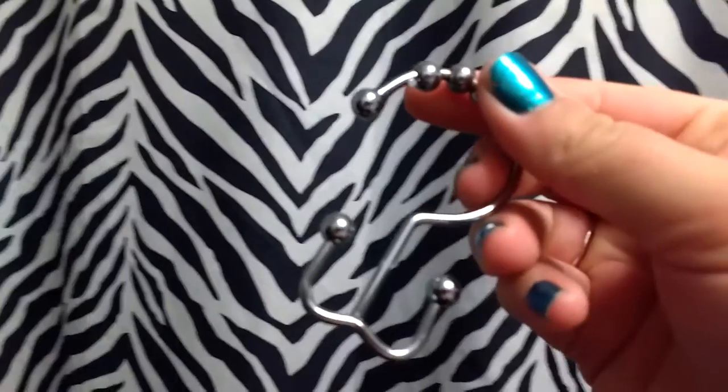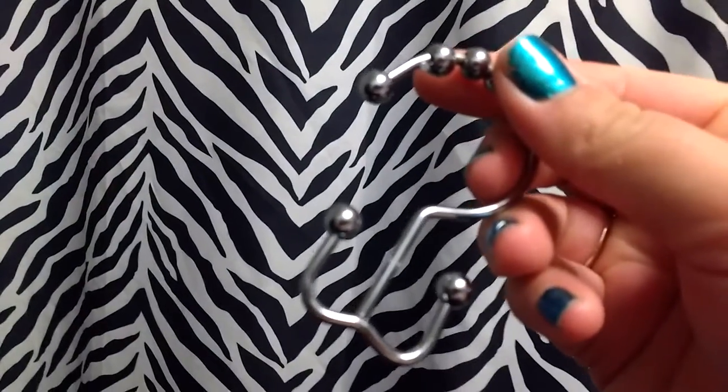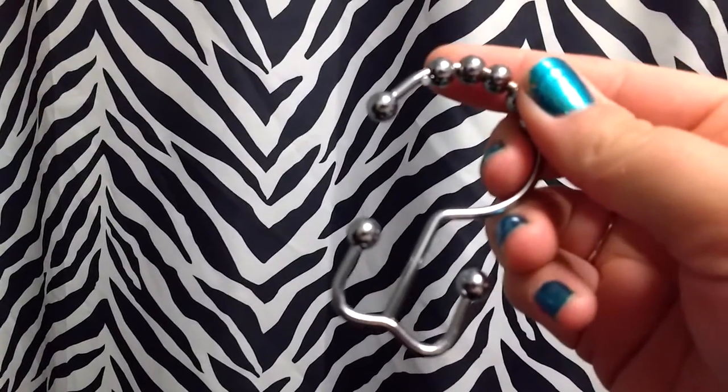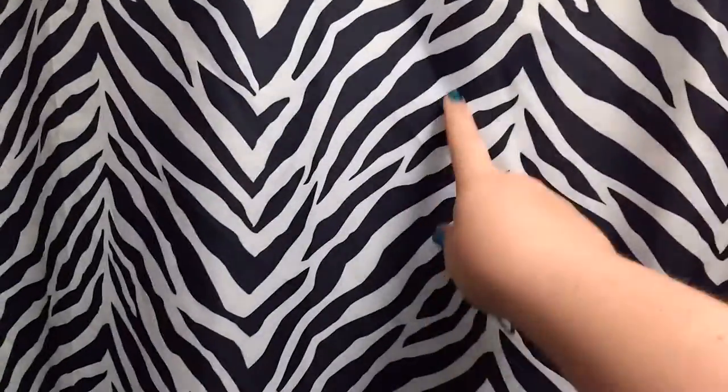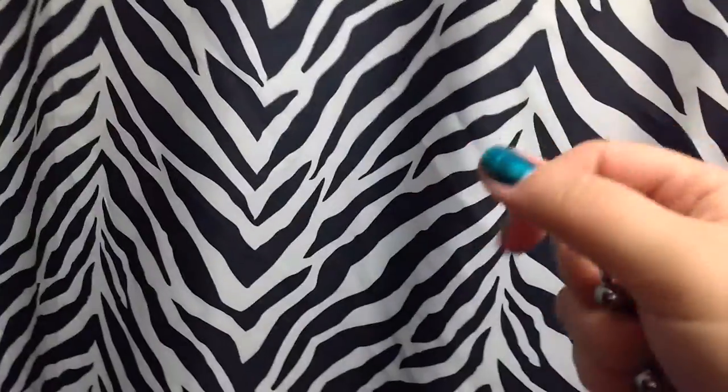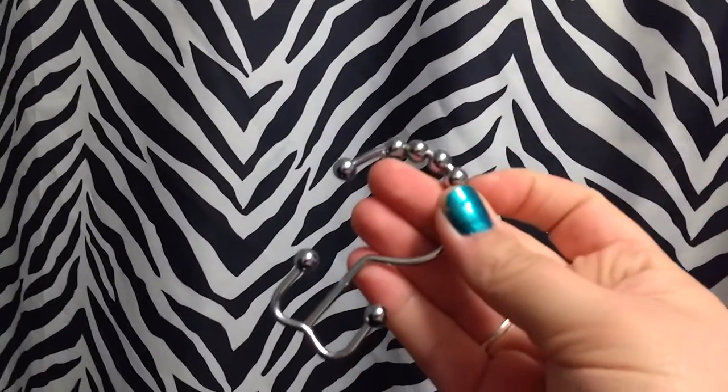I have two shower curtains — one that is water resistant and waterproof, so I have one on the inside of the tub, and then I have this decorative zebra print one on the outside of the tub. The other little plastic hooks that you have make it really hard — you have to unhook them and put double sets up there. These hooks, however, make it so nice.